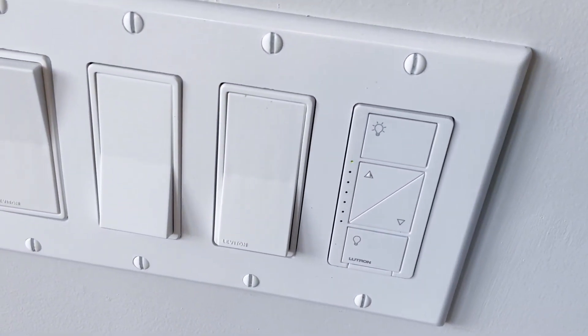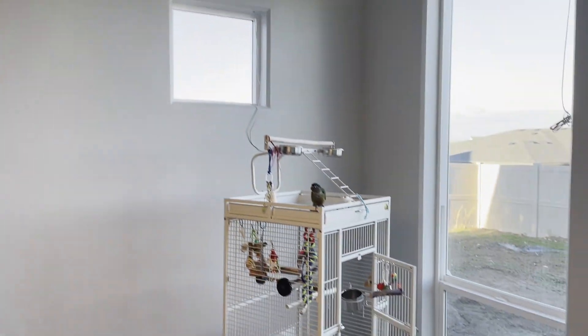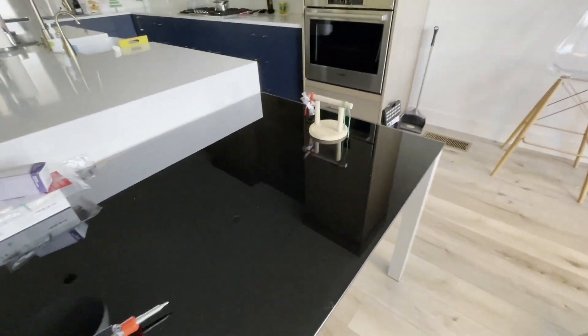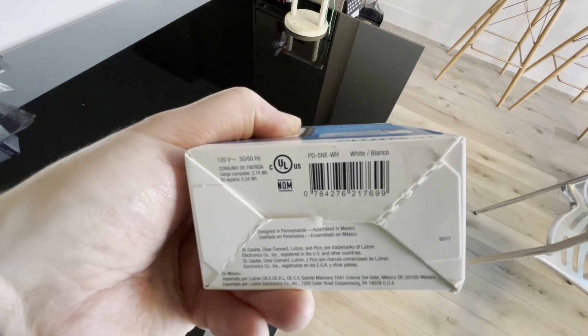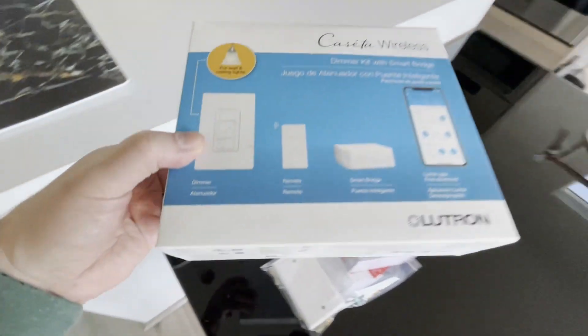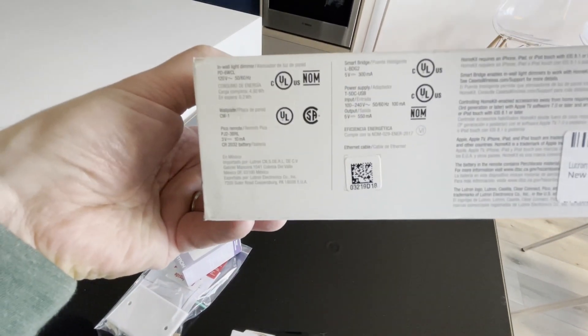If you have a buzzing on your LED fixture with a Caseta smart dimmer, the problem could be the dimmer itself. As long as your light says it's dimmable and you're having issues, you're going to want to use one of these — it's a dimmer ELV Plus, the PD5NE, available in whatever color you want. This one happens to be white because I originally got the starting kit here, which comes with the PD6WCL dimmer.